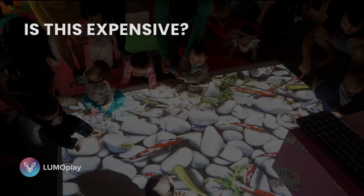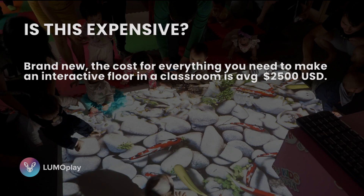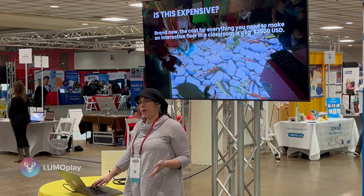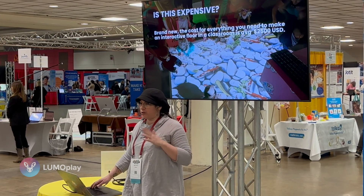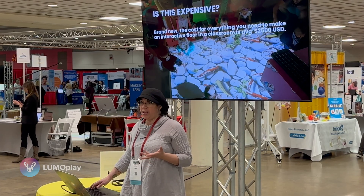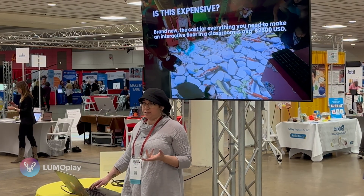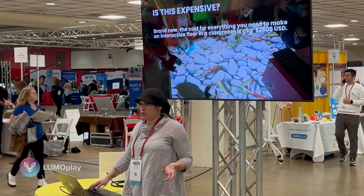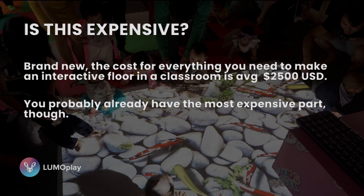The next most common question is: is it expensive? The average cost for everything brand new is about $2,500 US — that includes a new computer, a new projector, and all mounting hardware. Most of the time you already have what you need, and the only thing a school typically needs to buy is a 3D camera, which is about $200. You probably already have the most expensive part, which is the projector.